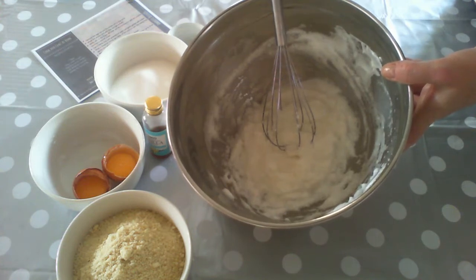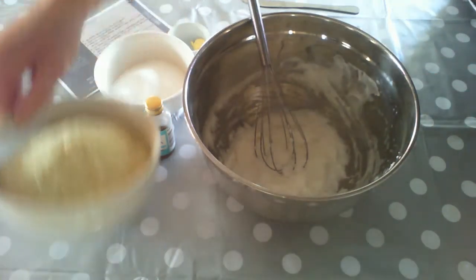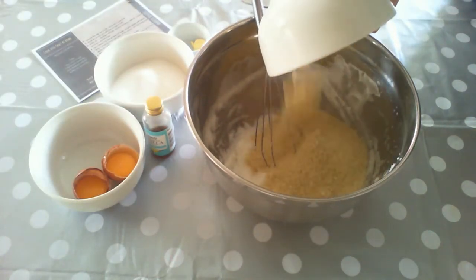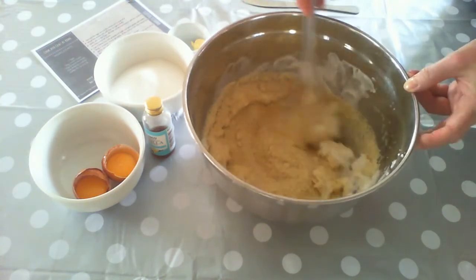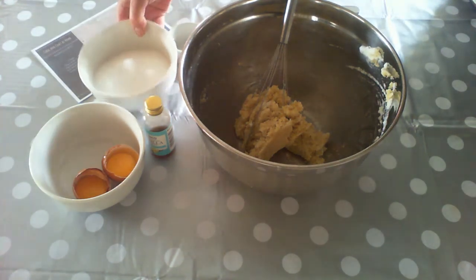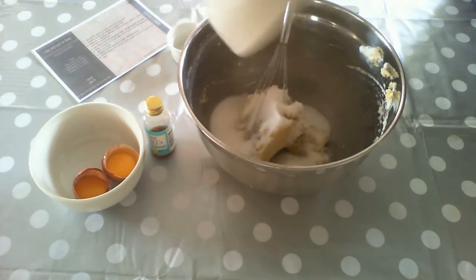Now we're going to add our almonds to the mixture and just very gently stir that around. The mixture now is a little bit like a paste, so I'm going to add my sugar and also my almond essence — we're adding 175 grams of caster sugar.